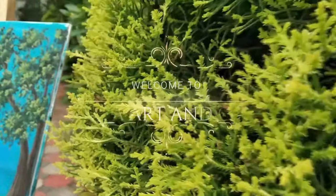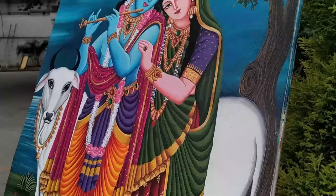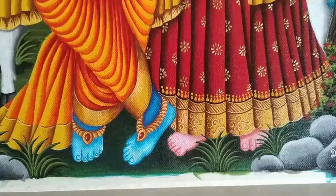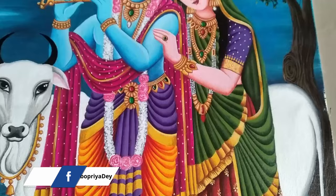Hi everyone, welcome back to my channel Kanya Art and Craft. This is Debu Priya. Today's video is very special because this is one of the most requested videos. I created this painting a few months back for one of my clients, but after getting so many requests I thought of sharing a tutorial with you all. I'll be sharing the tutorial for this painting in two parts — here is the first part, and the second part will be uploaded in a week's time.